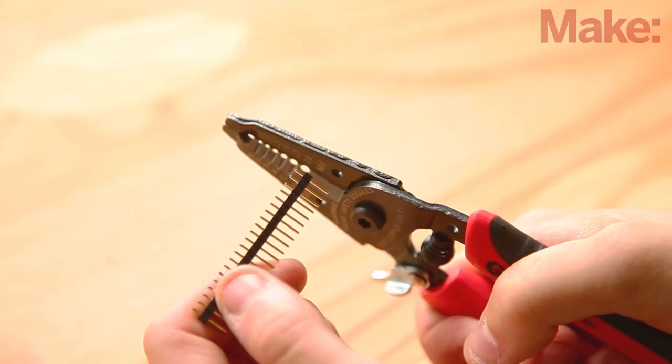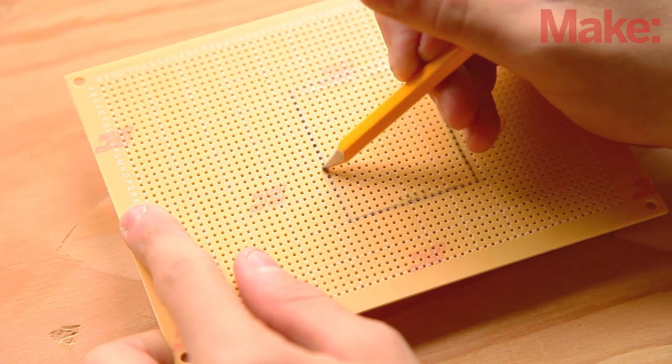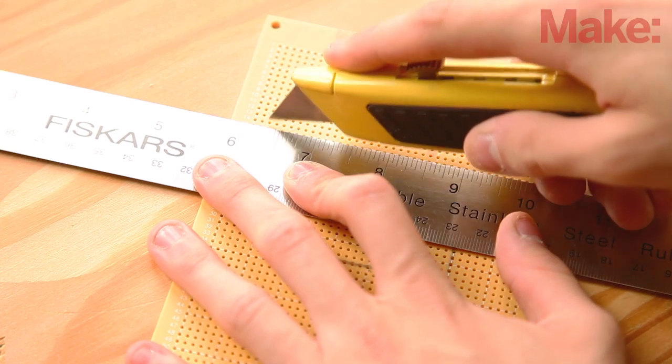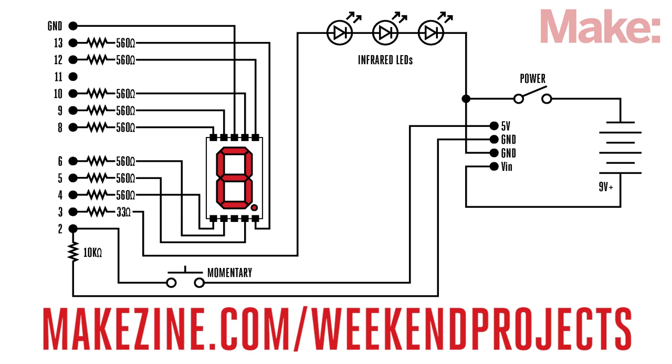To begin, break off three blocks of male header pins and install them in the headers on the Arduino. Use a block of seven in pins eight through thirteen and the adjacent ground pin, a five pin block in pins two through six, and a four pin block in pins 5 volt, ground, ground, and voltage in. Fit the perf board over the header pins with its bottom facing the Arduino. Mark the board and trim it so it's a little smaller than the Arduino beneath it, which will allow it to fit inside the enclosure. Make sure to remove the headers from the Arduino to avoid heat damage while soldering.